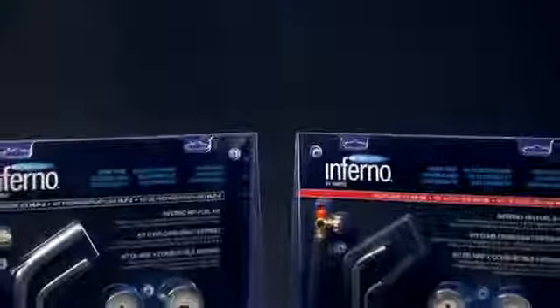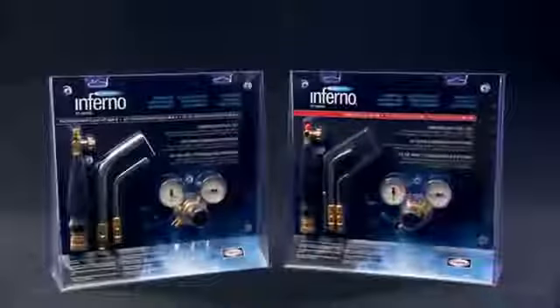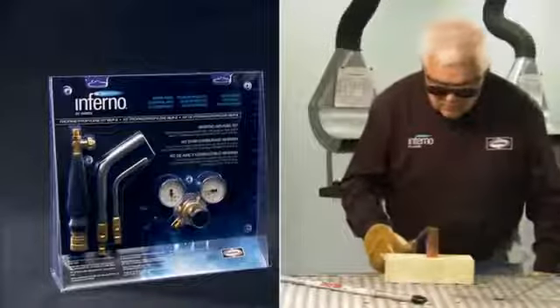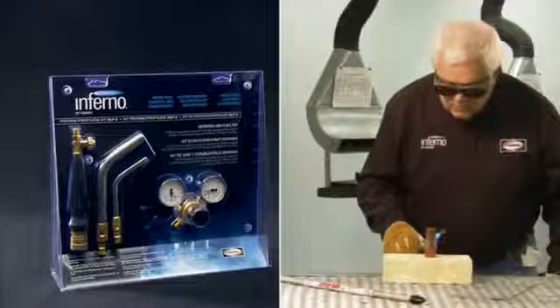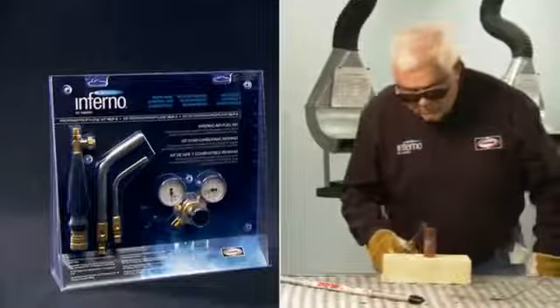Today you will see how easy it is to convert to and braze with LP fuels like propane. For this demonstration, we'll be using one of Harris' high-performing Inferno LP air fuel tips. Let's get started with a quick equipment overview.